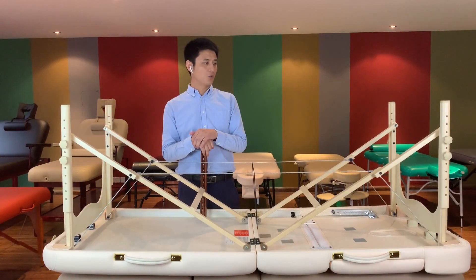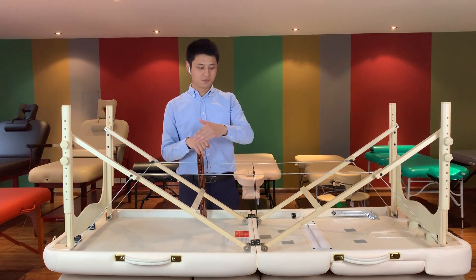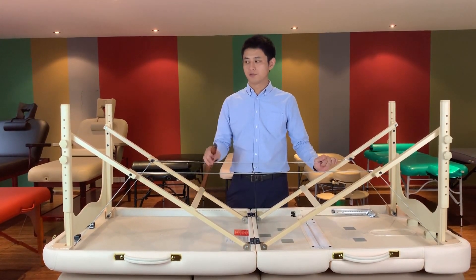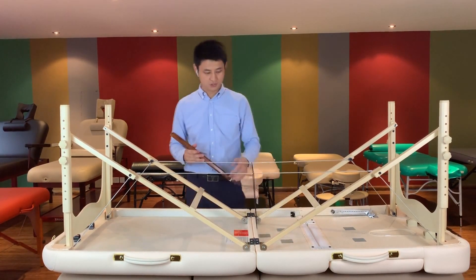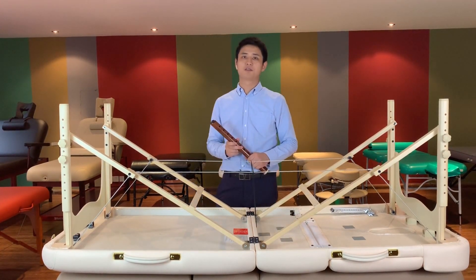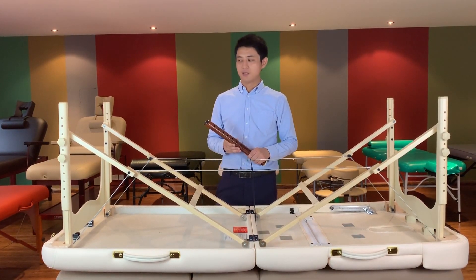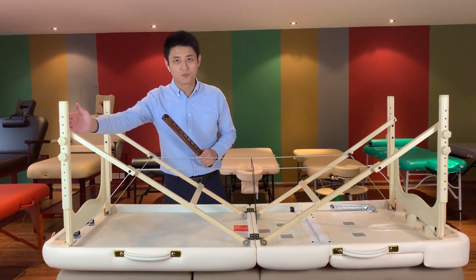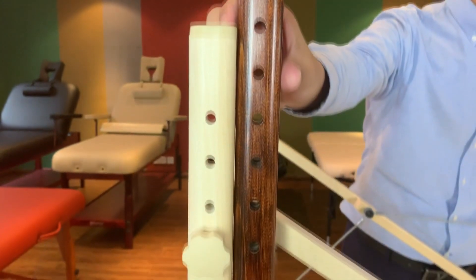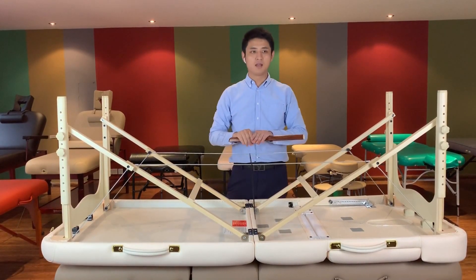Now let me introduce our table's frame. From this view, we will introduce the details of our design in the artwork. There is the wooden frame for the panels. For the table, we have two colors for the Buoyang brand — this is a walnut color, and this is the original wooden color. You can compare the difference — the painting is very beautiful and very smooth.